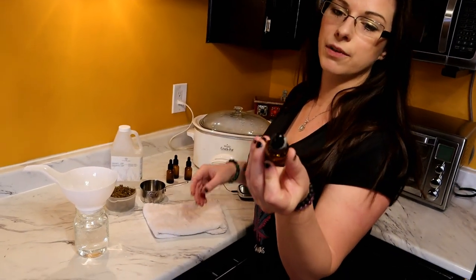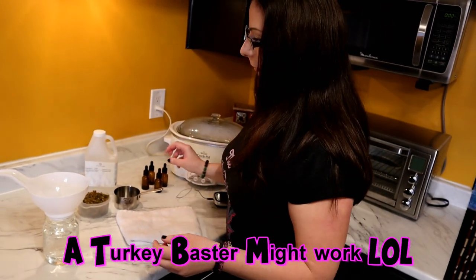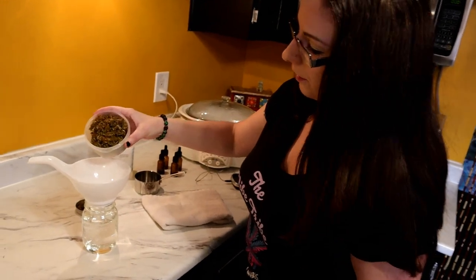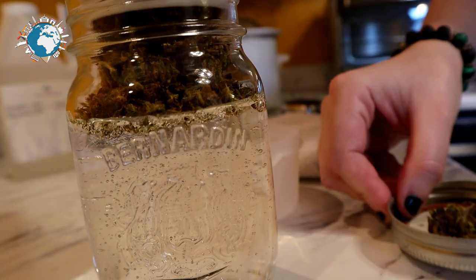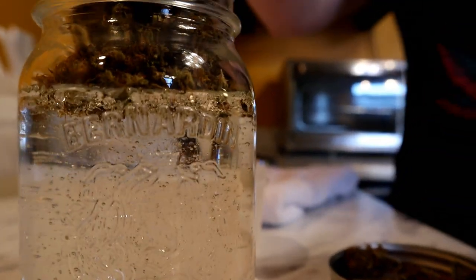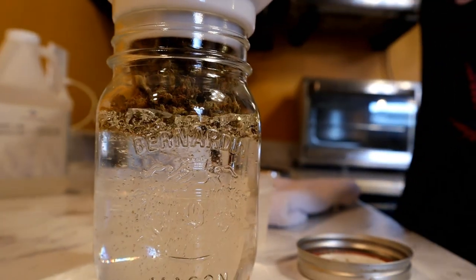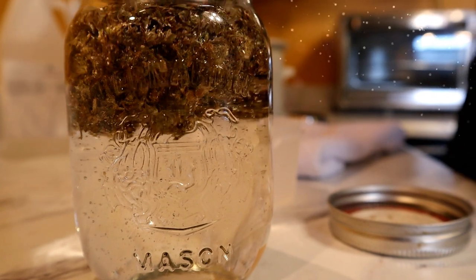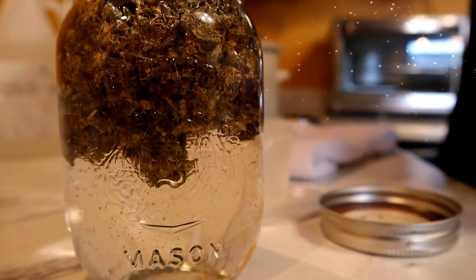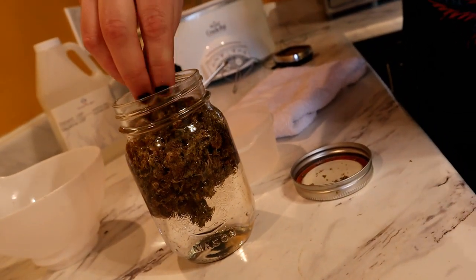I'll put a link in the description for all this stuff, including my dropper bottles — great for any tincture. Because this tincture is more syrupy, it's a little harder to use with the dropper, but for alcohol tinctures it works great. Now we're going to add our 16 grams of decarbed marijuana — it just sits at the top, so push it down and break it up a bit.